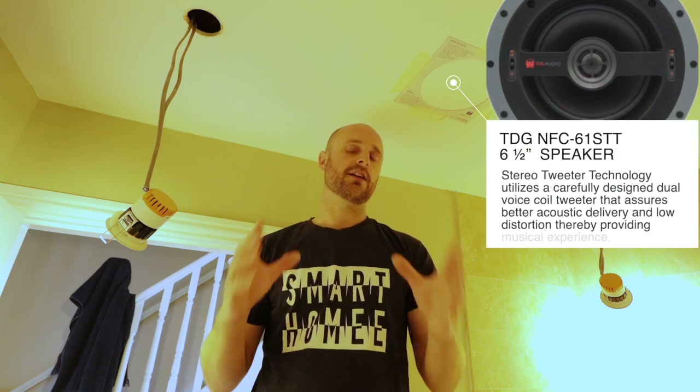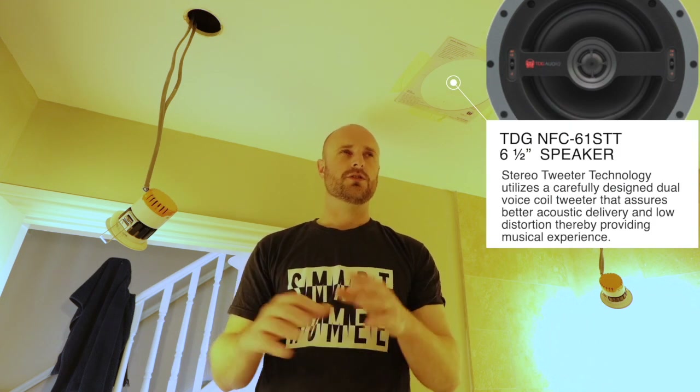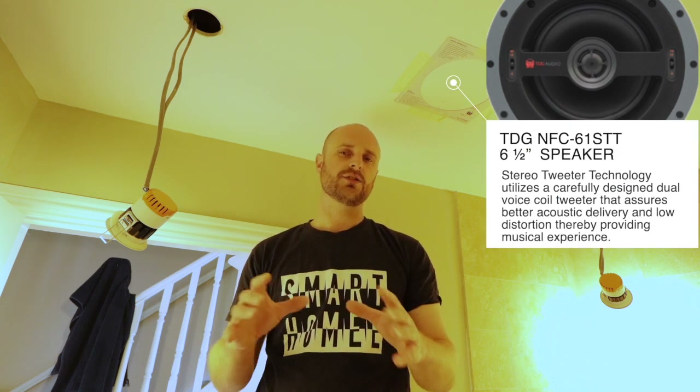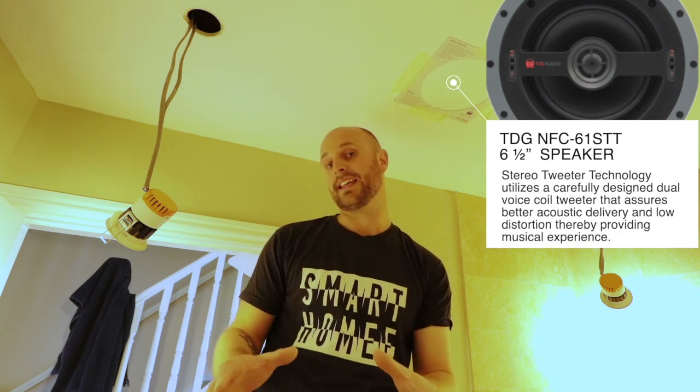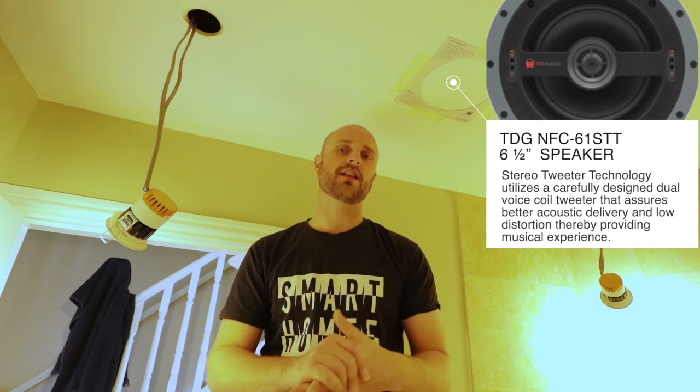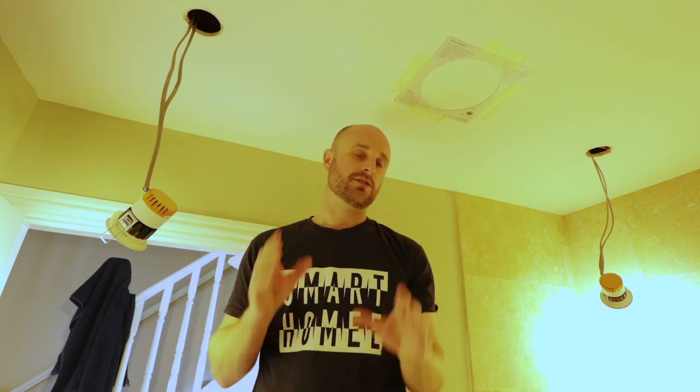So this episode we are looking at installing the in-ceiling speaker. We've gone with a TDG stereo audio speaker for two reasons: one, it has a new technology called dual voice coil, which I've not heard before so I'm interested to hear what that sounds like, and secondly they make the Veil Amp — and it's always good to pair your amps with your speakers because generally they've been designed and made for each other.